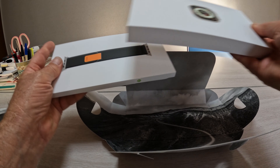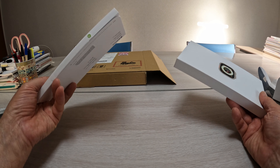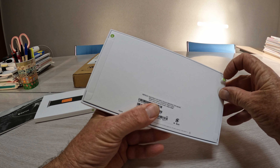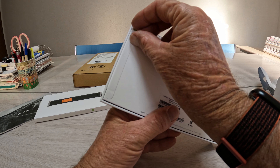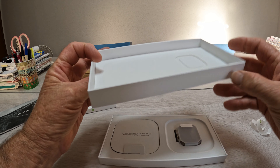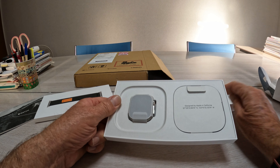So we've got the watch and the band. We've got a little leaflet there. I'm really looking forward to this. We'll open it up here, pull the tabs — and there it is. It's all really nice how the box is designed.